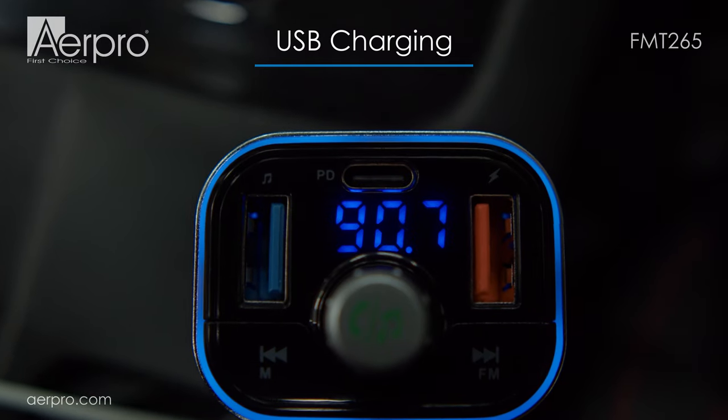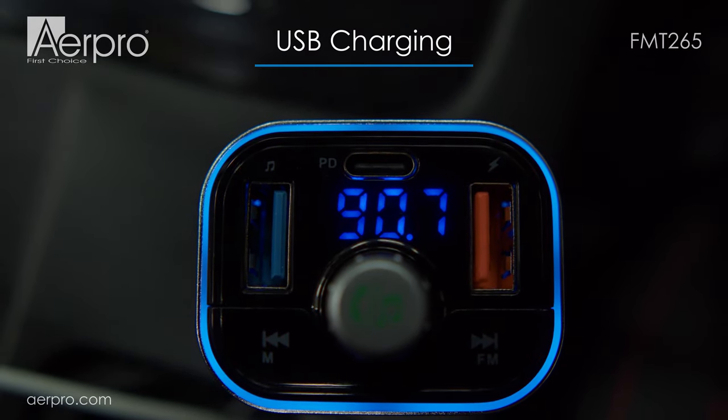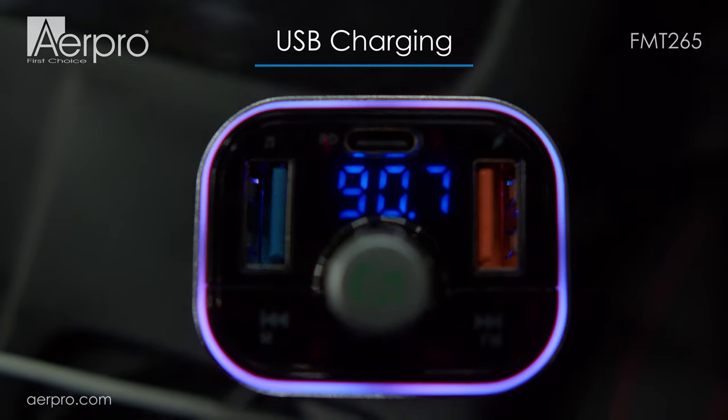This Bluetooth FM transmitter allows you to charge up to three devices simultaneously, using an 18-watt capable Type-C power delivery port and two extra USB ports at 5 volts, 2.4 amps each.